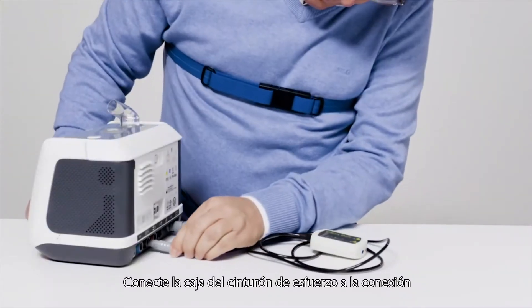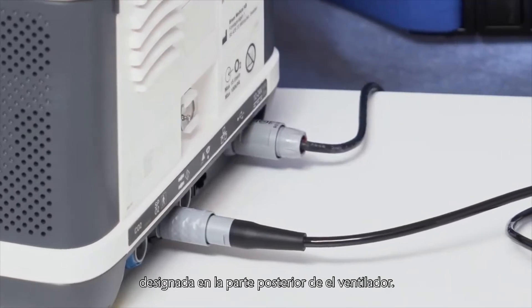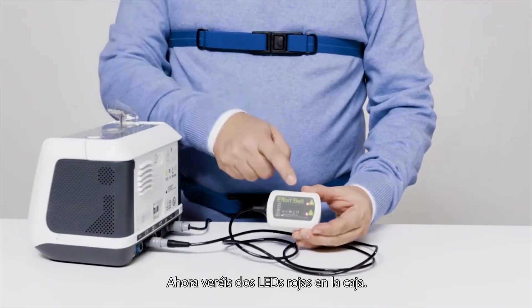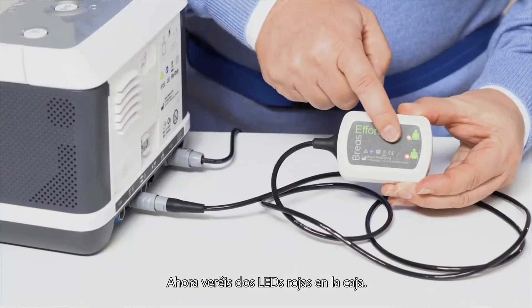Connect the effort belt box to the designated connection port on the backside of the ventilator. You will now see two red LEDs on the box.